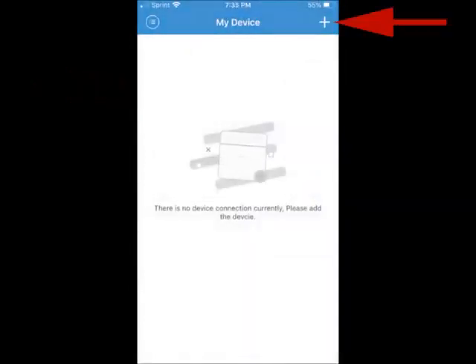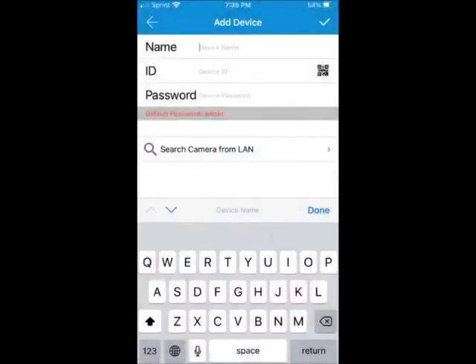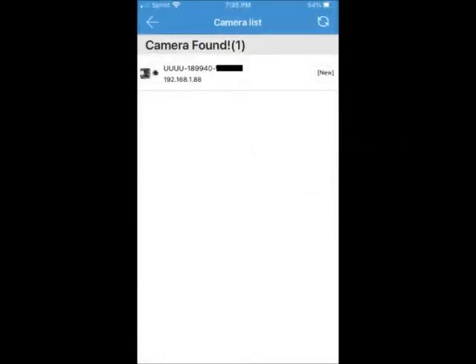Now open the app and click on the plus icon. Select manual add method, then choose search camera from LAN. Camera will be found. If not, press the refresh button. If still not found, the reason may be because your phone is automatically avoiding any connections that do not provide internet service, like our camera, such as a drone or a cleaning robot.